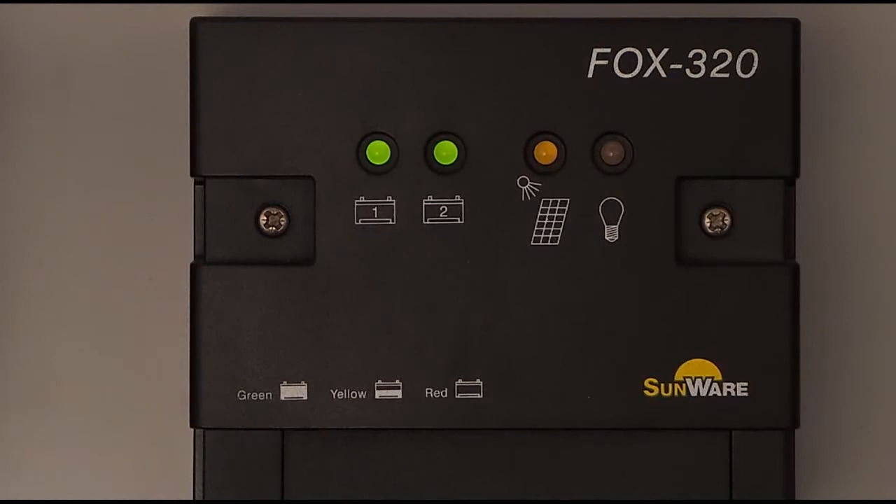If the solar module generates power, the yellow LED lights up constantly. The controller allows the full charging current of the module to the battery. As the voltage or state of charge of the battery increases, the charging current is limited by the regulator and the LED starts to flash. When we increase the discharge current, the regulator allows constant charging again and the yellow LED is no longer flashing.